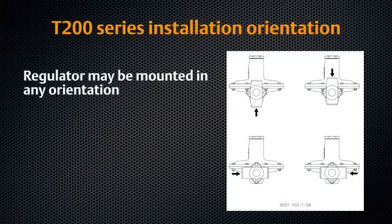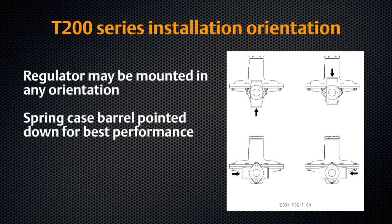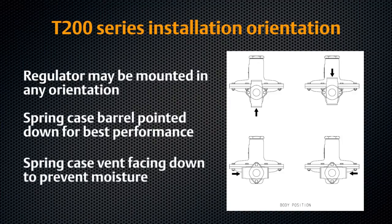The T200 series regulator may be mounted in any orientation provided the flow through the body follows the direction indicated on the arrow on the body. The spring case barrel should be installed pointing down. The spring case vent should be installed facing down to prevent build-up of moisture or foreign materials.